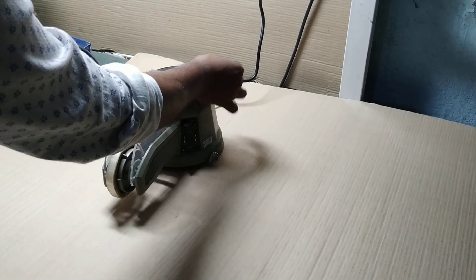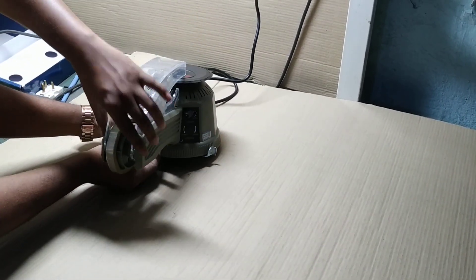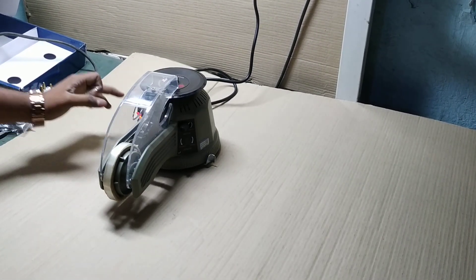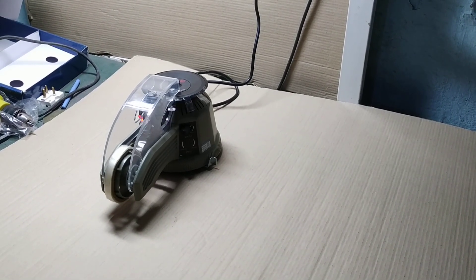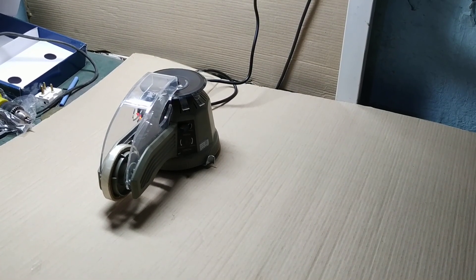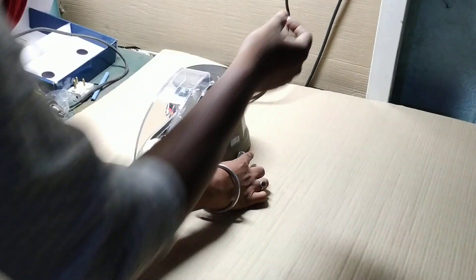To adjust the length of the tape, you can simply rotate this knob — rotate to the left side or adjust to the right side, depending on your size. Now the length of the tape has increased a little bit. You can check here — it's around 1.5 inches. You can increase accordingly. This is the adjuster.